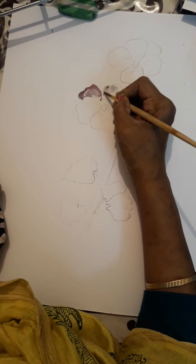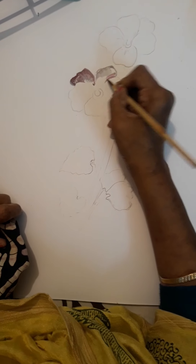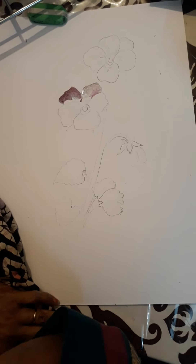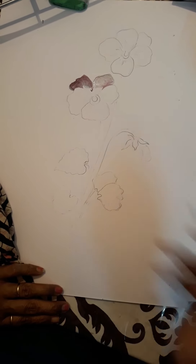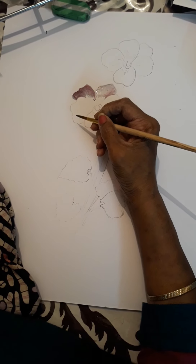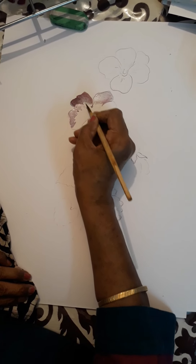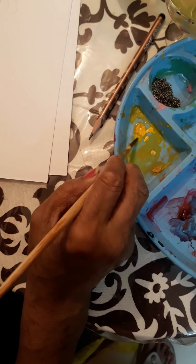As I have told you before, the middle part is dark but the outer side is light. And between the center part and the outer side, there is a pure white layer and a very dark color of whichever color we are using — it can be dark purple, dark red, dark crimson, or dark pink. See here, I am putting color on the outer side of the petal.